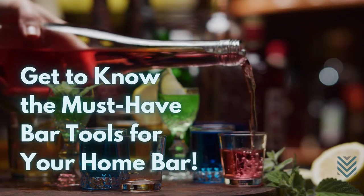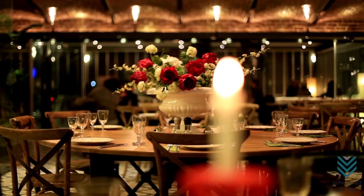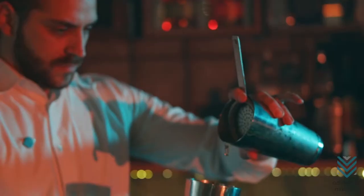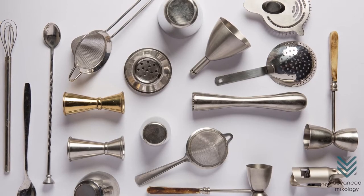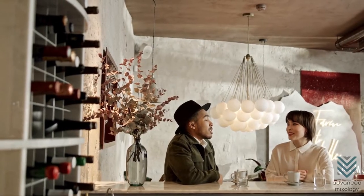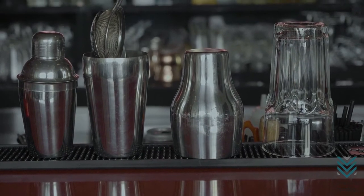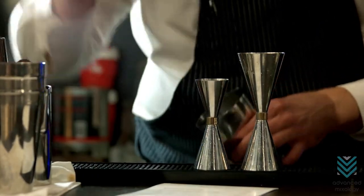Get to know the must-have bar tools for your home bar. Planning to set up your tiny home bar, or do you wish to work in a fancy restaurant? All occupations have their tools for the trade, and bartenders are no exception. Many bar tools and equipment are needed to get a bar fully equipped and functioning. Setting up a home bar can be easier but daunting at the same time if you don't know how to pick the right tools and equipment. Here are the essential bar tools that you need.